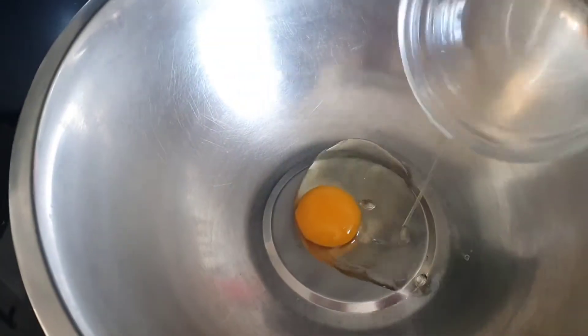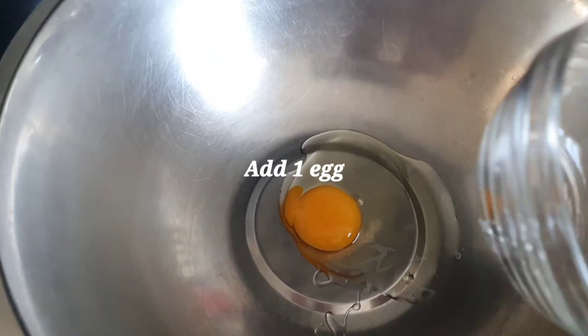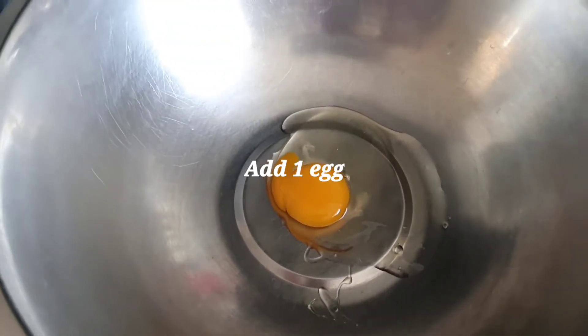I've just made the sugar syrup and left it to one side. Now I'm going to prepare the dough.